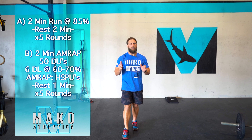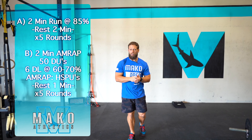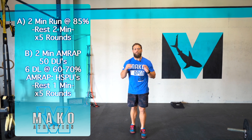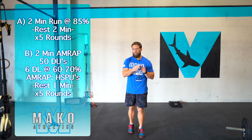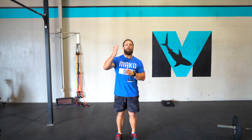The second workout we're going to do is going to be a two-minute AMRAP of 50 double unders and six deadlifts at 65–70 percent. So it should be fairly heavy for six reps. And if you have to adjust that up because you don't have heavy enough weights, anywhere from 12 to 15 reps — even if it's light — that would be fine.